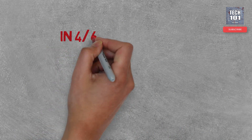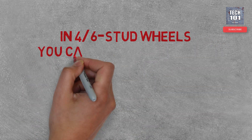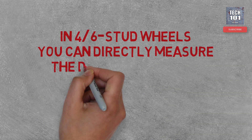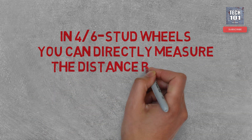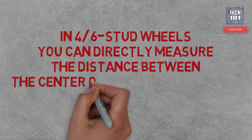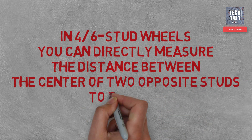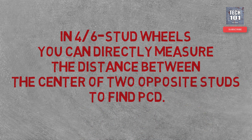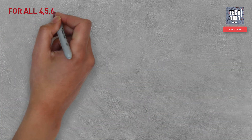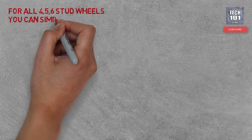It is much easier to measure PCD in four stud and six stud wheels directly. However, for all common wheel types, the following formulas can be used to find the PCD.